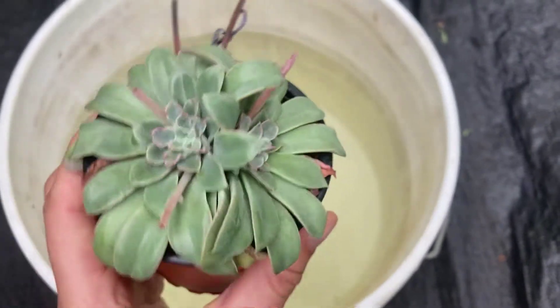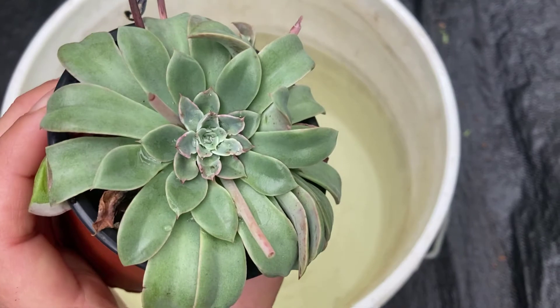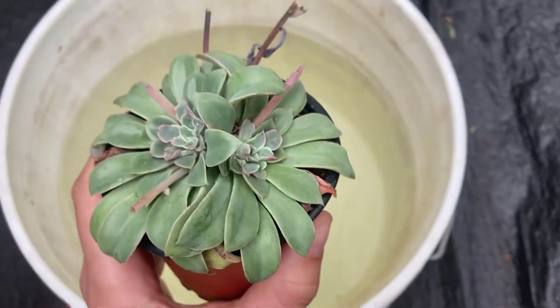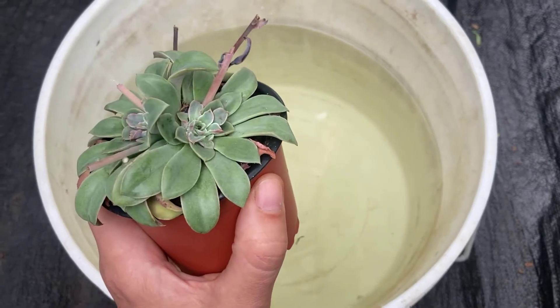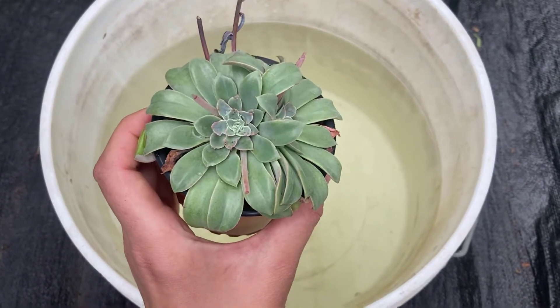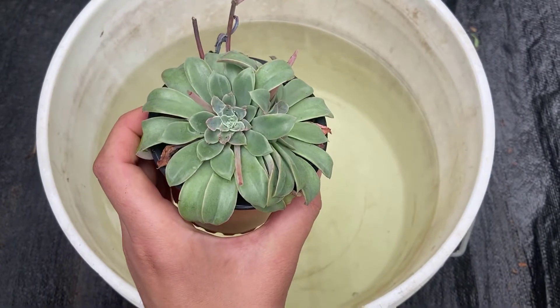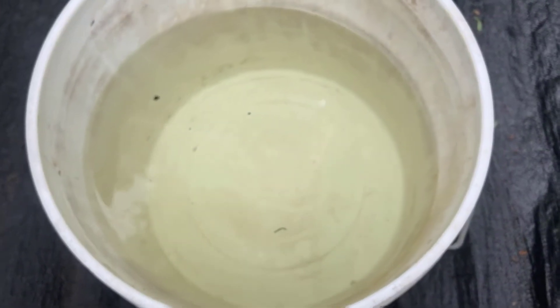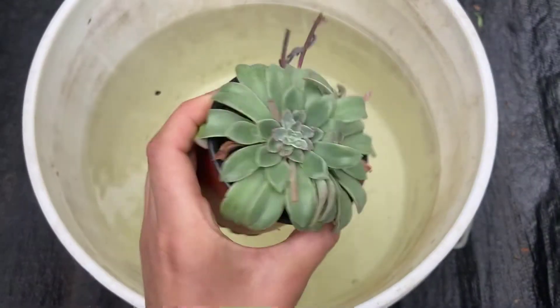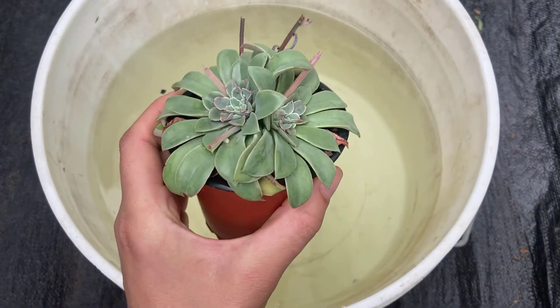One question that keeps popping up is: can you drown mealybugs while they're on plants? Well, the honest answer is yes and no. Yes, you can drown mealybugs in a bucket of water like this, but you also run the chance of killing your plant.